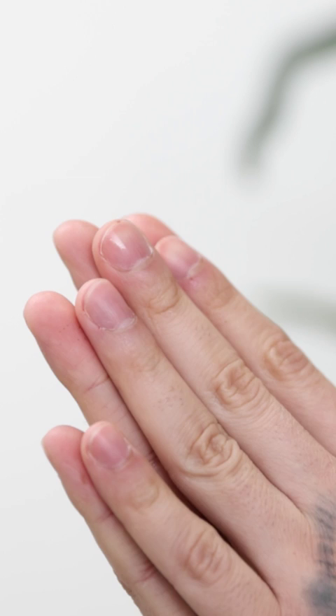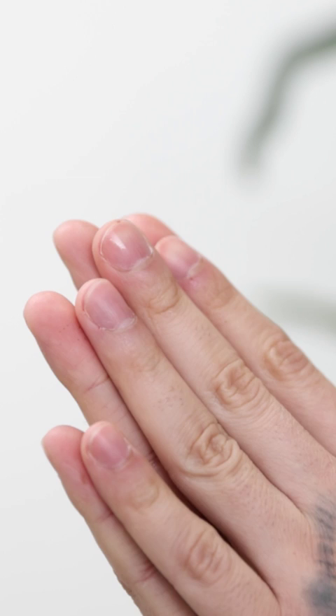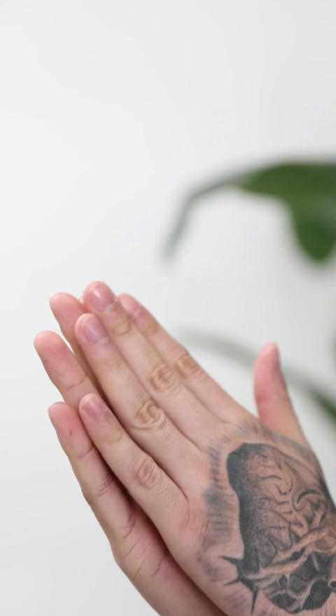I'll use my hands to illustrate the idea. My front hand is the cutting blade — I'll bring it as close as possible to the back hand, the steel blade, but without surpassing it. Because if you do, it will scratch or cut your client when pressed up against the skin, and you don't want that. Unless they owe you money, but that's your business.